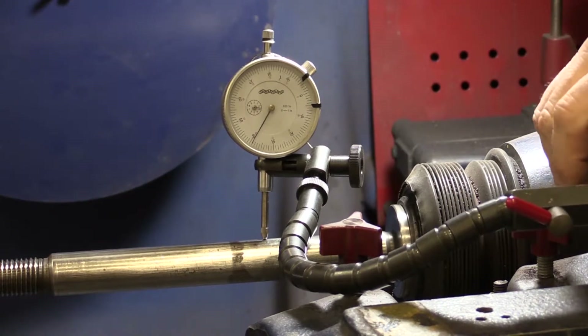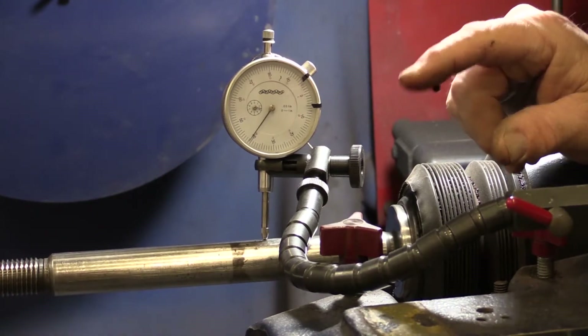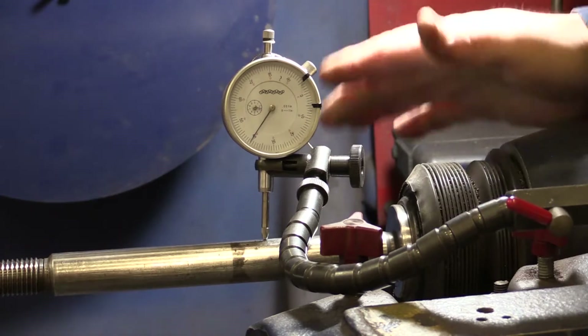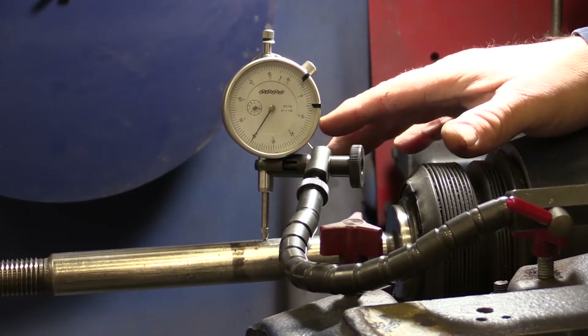We still had that same amount of runout initially, but as you can see, now we're down to right around one thousandth runout, which is the maximum allowable on this machine. So we still fall within spec.